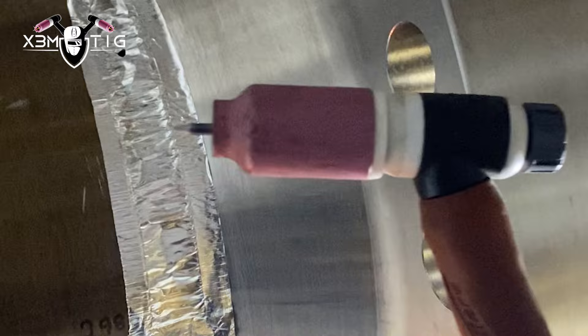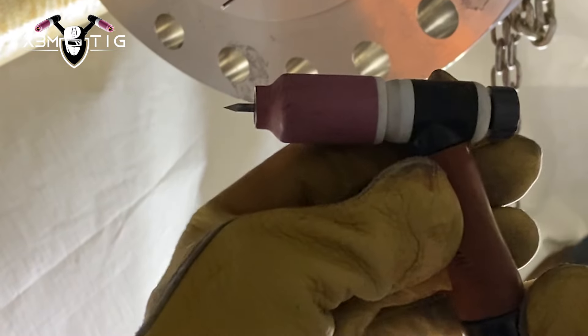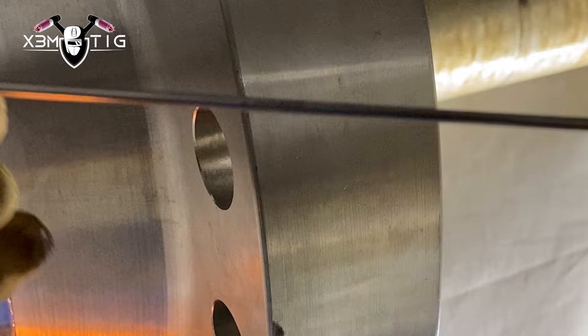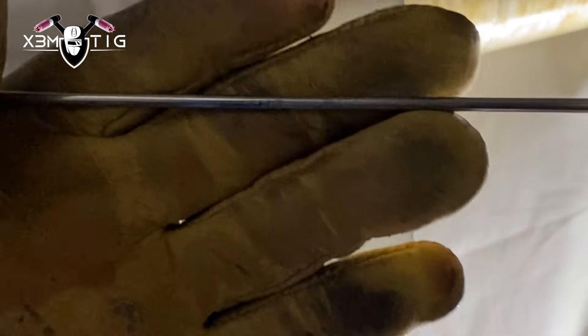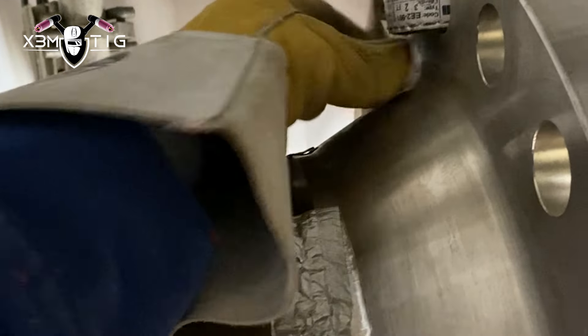It's a cup size 8, tungsten stick-out 10 mils, 1.8 tungsten, and I'm going to use a 1.8 TIG filler rod, 308L. I'm going to start by checking the purge, then begin welding from 9 o'clock to 12 o'clock.